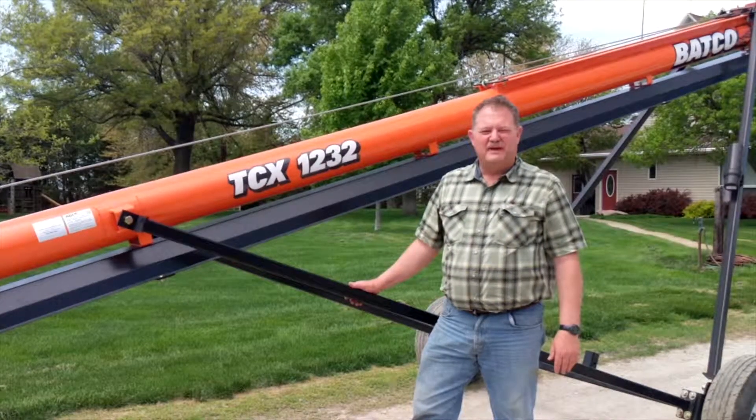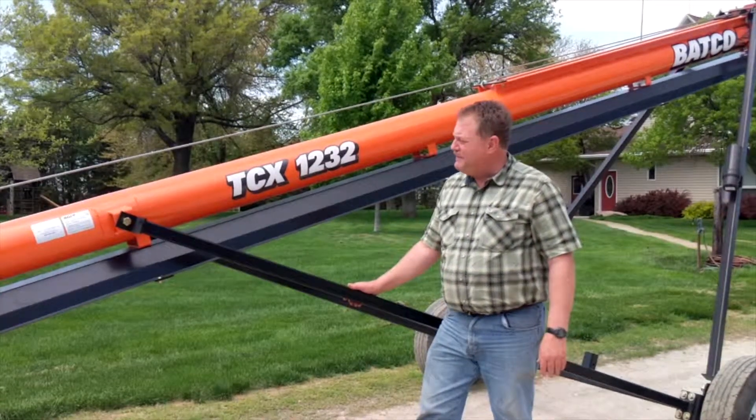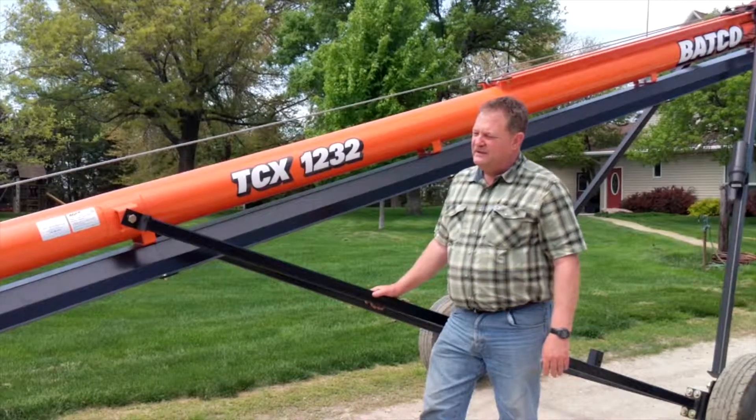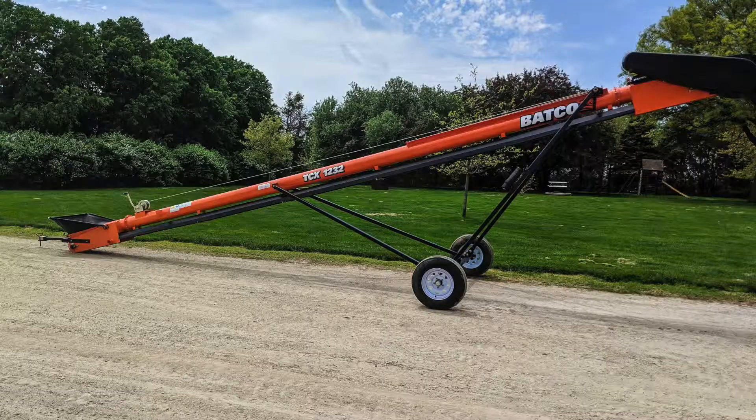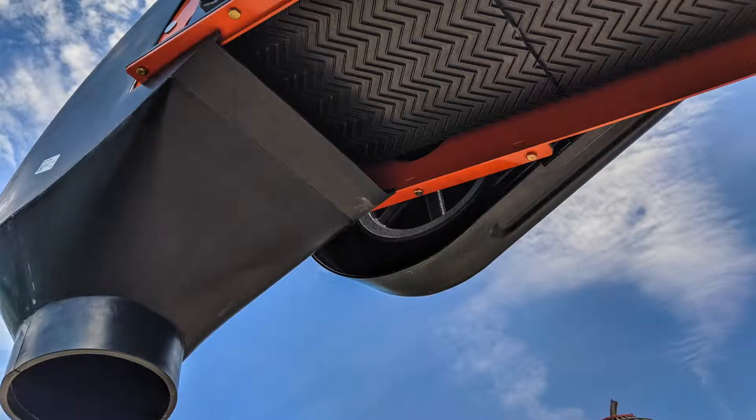Hi, this is Russ at Keyst Enterprises. Today I'm here with the Batco 1232 conveyor. This conveyor features an 8-inch tube with a 12-inch belt. It's a smaller conveyor than most, excellent for seed.